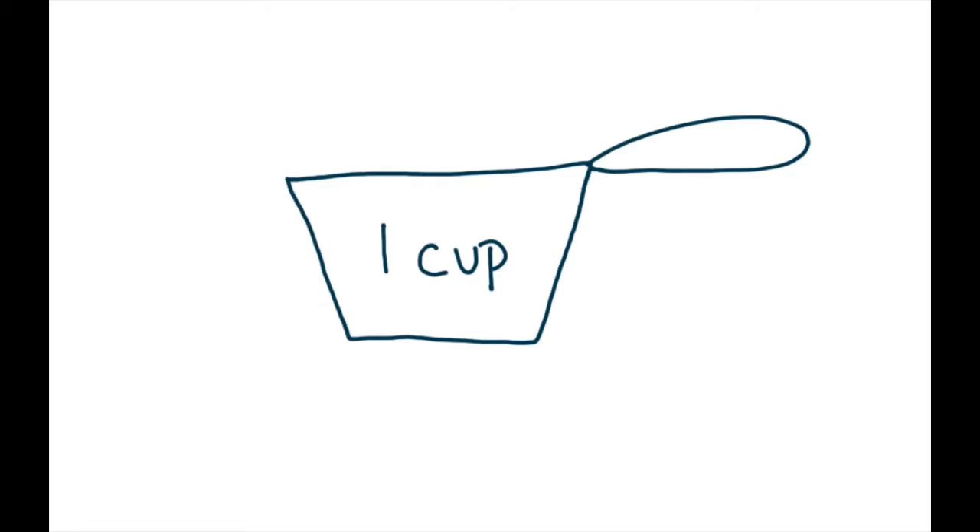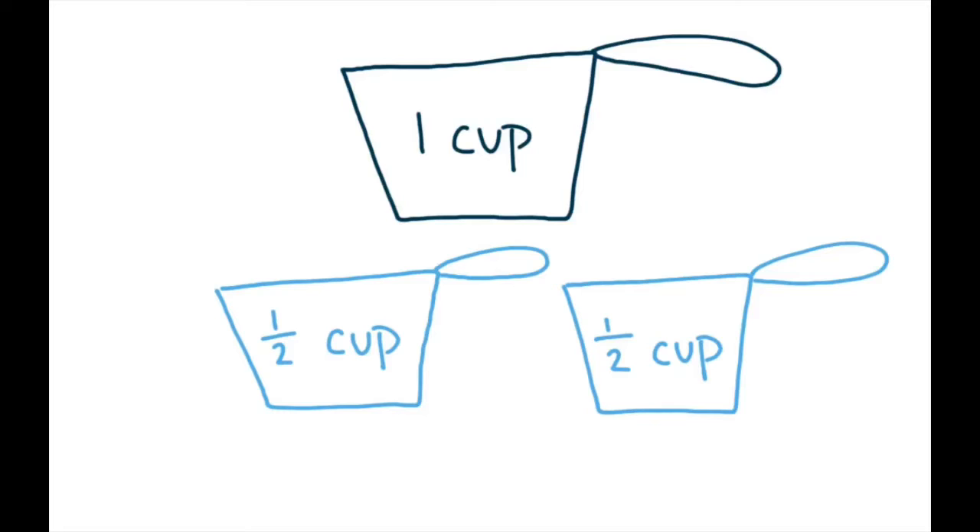Right here we have the one cup — this is our largest cup. Now if you look, we have two one-half cups. One half cup means that two of these cups will make up one cup. So two half cups will fit into one cup — that's how they relate to one another.